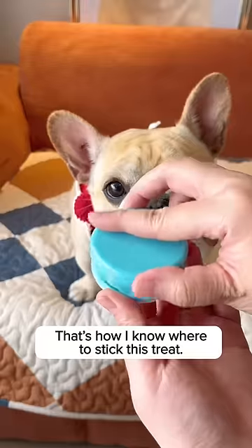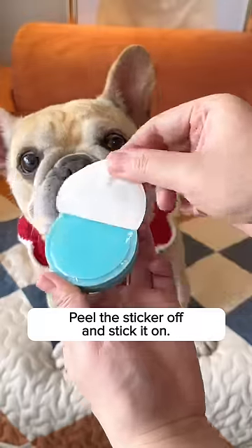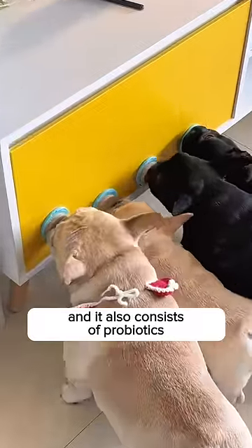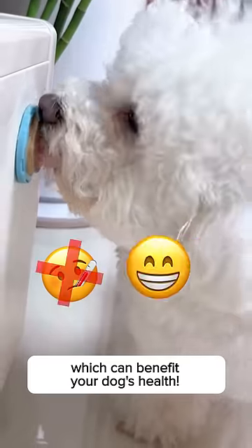Measure the height and make a mark — that's how I know where to stick this tree. Peel the sticker off and stick it on. This stick-on tree is super tasty and it also consists of probiotics which can benefit your dog's health.